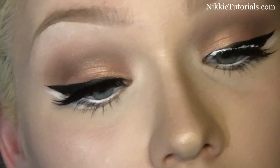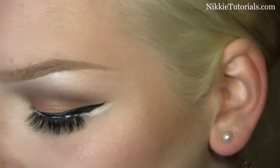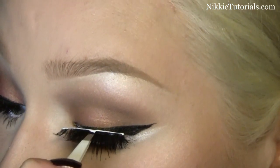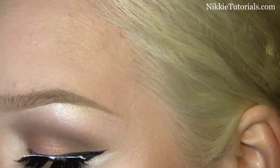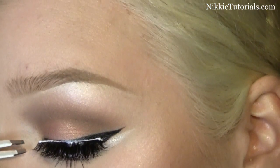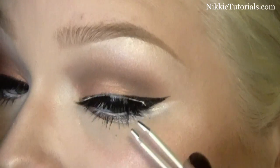I'm going to wait a little longer because it's not dry yet. Now I'm going to take the other lashes, just put some glue onto the band, and then just pop it right on top. Do the same — just let it sit there for a second, and then do your thing.